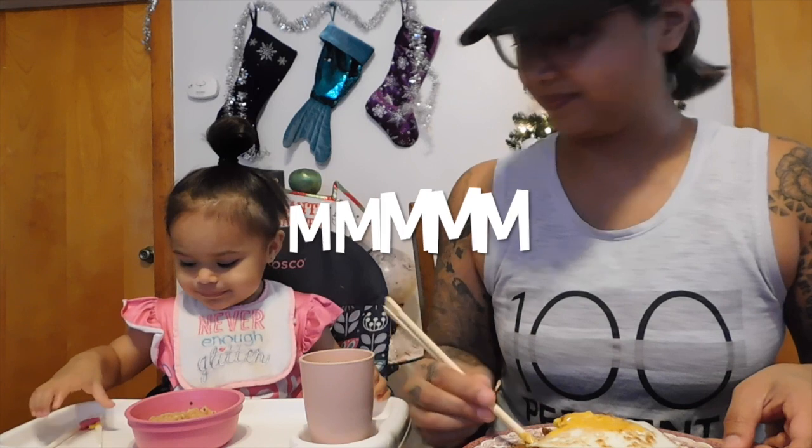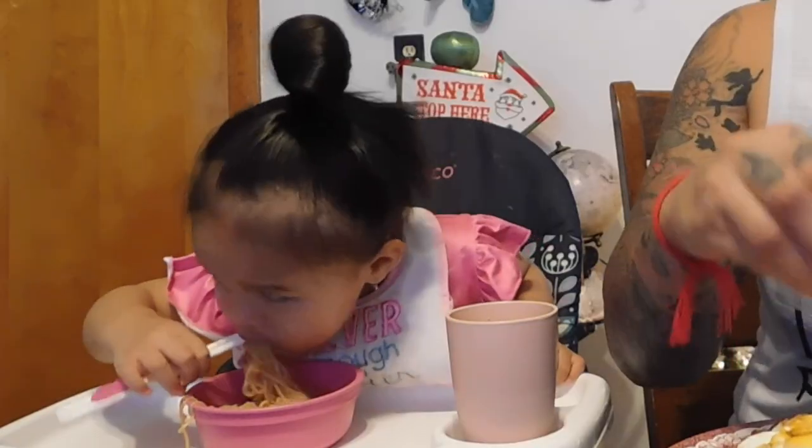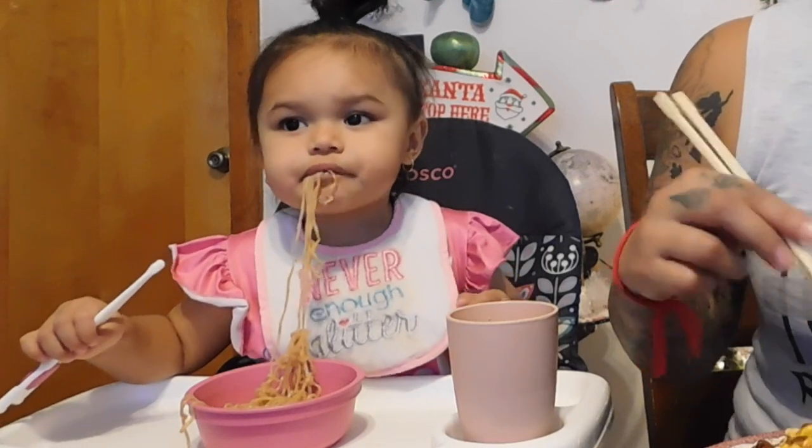Mommy's first time trying this. Yummy! Hopefully Mommy's is yummy. Let's see. Struggle with these chopsticks here. Let me get some fancy ones like you, baby. Pretty good. These are really good.